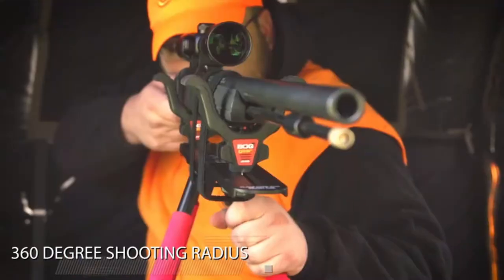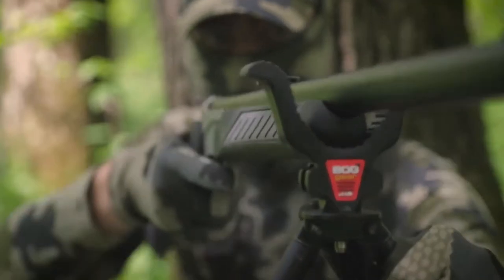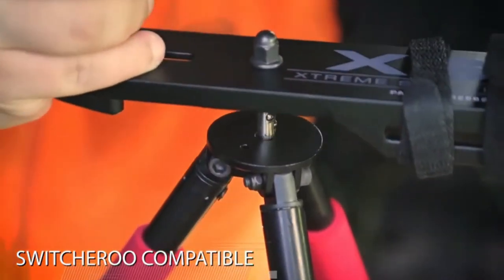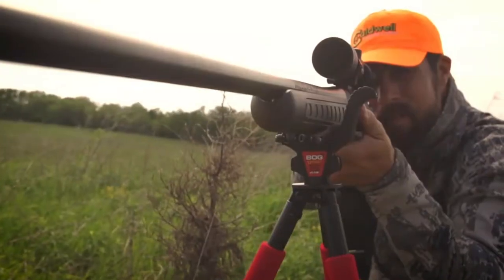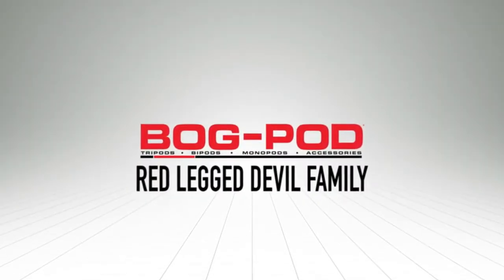All members of the RLD line can accommodate shots from sitting, kneeling, or standing positions. The universal shooting rest swivels 360 degrees, allowing for mobility and quick target acquisition. The RLD family also supports the entire Switcheroo system, letting you easily switch between accessories in the field while still using the same RLD platform — the ideal shooting platform for any application.